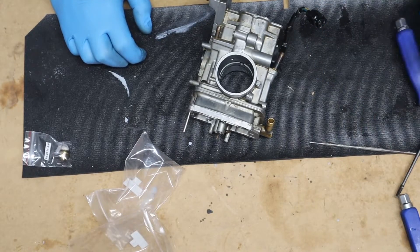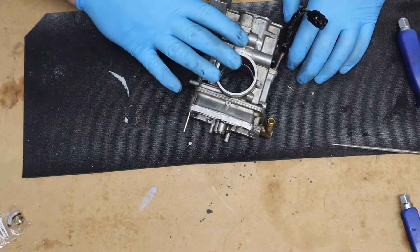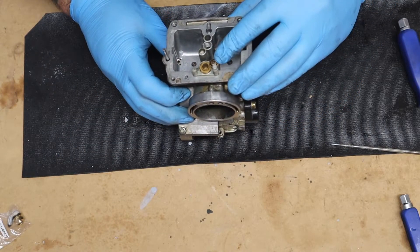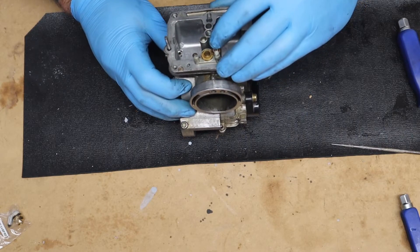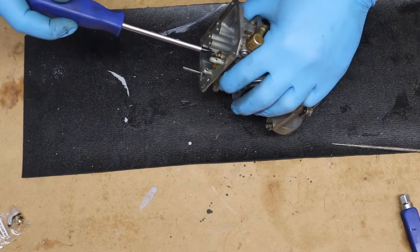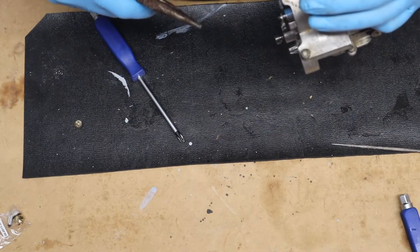After getting a better look at the rebuild kit, I need to take this down a little bit more. On the bottom of the carb there's a little Phillips head screw with a six-sided mesh filter, so that's got to come out.